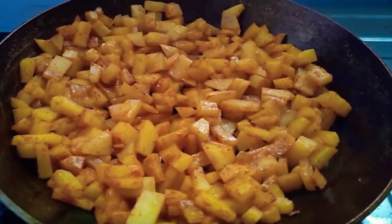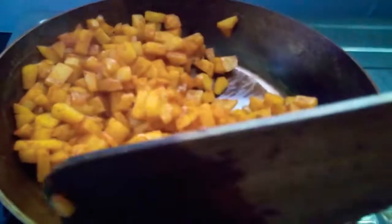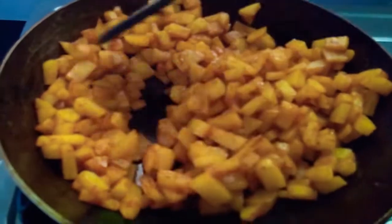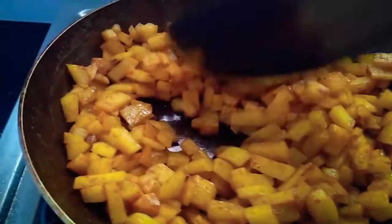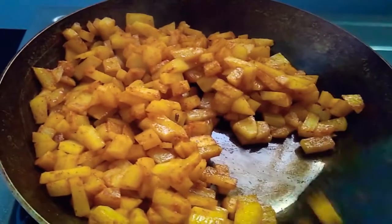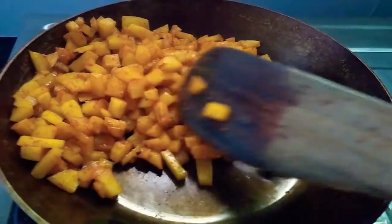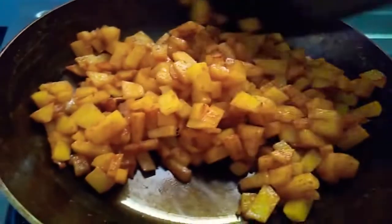The potatoes are cooked through — now we wait for them to brown and crisp up. I've been cooking on the lowest flame from the beginning and they cooked pretty fast, compared to a non-stick pan I usually used. Still on the lowest flame, now cooking without the lid for that browning. So far it looks good.